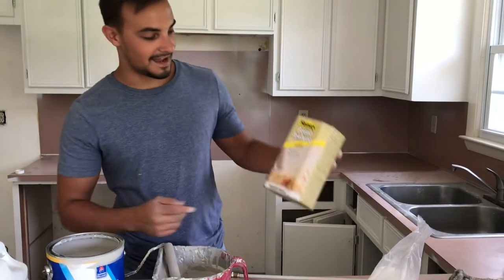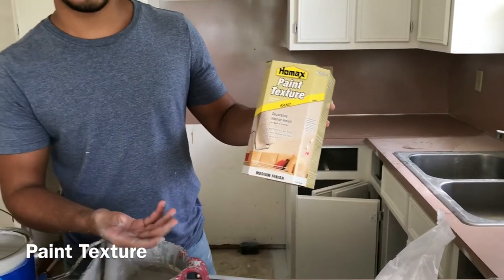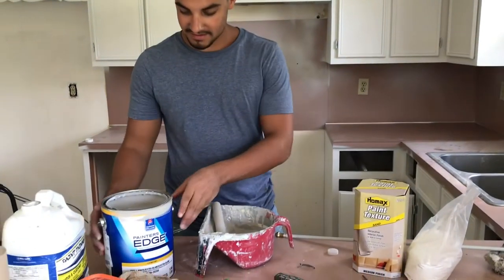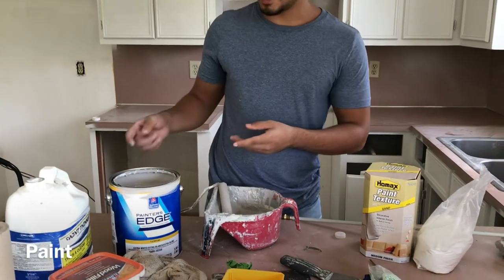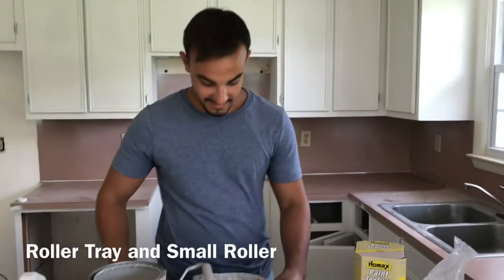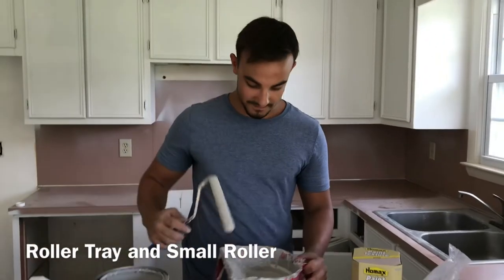First, you want to have some paint texture — this was purchased at Lowe's. It's basically just sand but it helps give a rocky texture to your paint. Next you need a paint of your choice; it could be oil base, it could be acrylic, anything you'd like. You're also going to need a roller tray and a little roller.